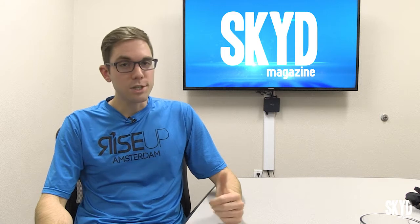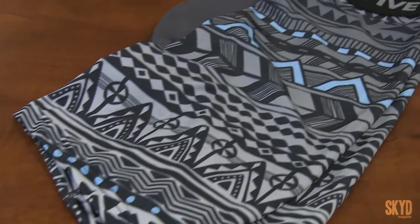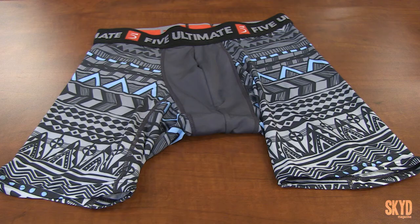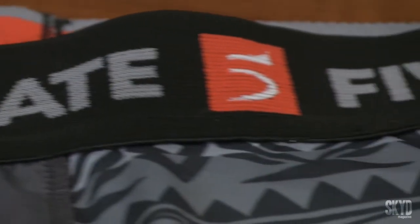These are about as stylish as you can get for compression shorts. They have this super cool pattern they call Citadel, which is a very modern Native American rug pattern — I don't know if they designed it themselves, but it looks pretty cool. It also comes in black. Their compression shorts, just like their boxers, come with the Five Ultimate logo all the way around the waistband. Still like it.